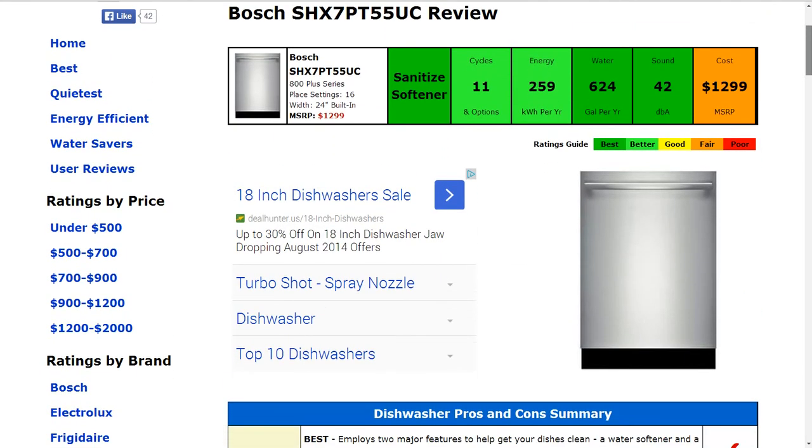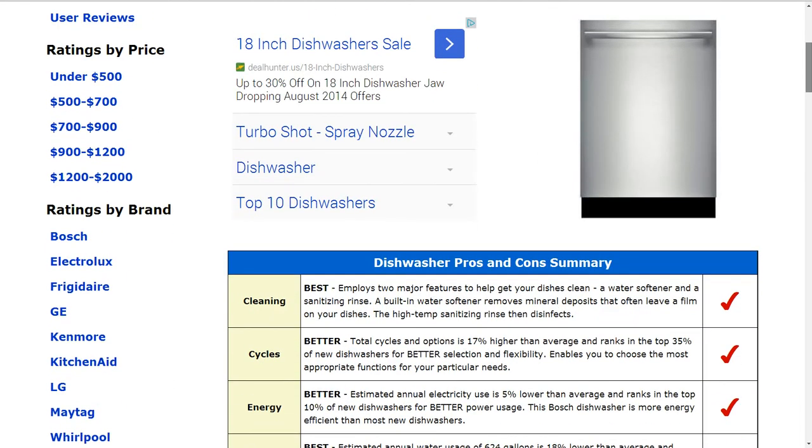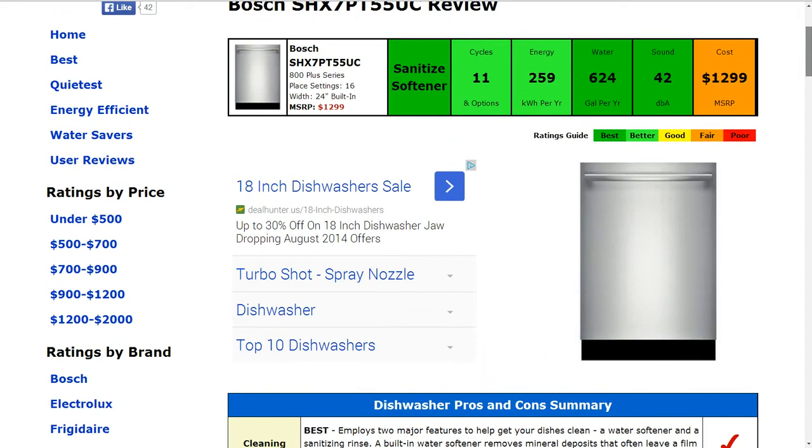Energy usage at 259 kilowatt hours annually gets a better rating as well, and that's 5% lower than average.